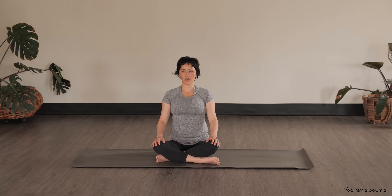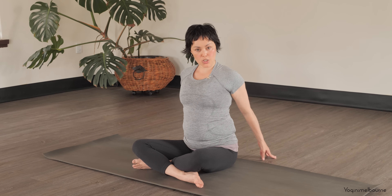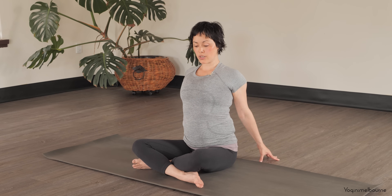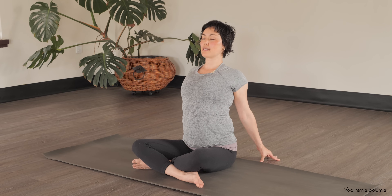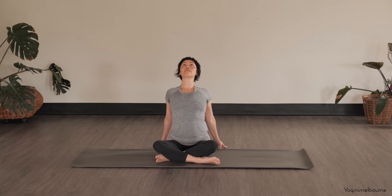Then let's gently open up the eyes, take the hands back behind you and be up on the fingertips. Try to lift that sternum up, draw the tips of the shoulders away, and then start to lift the eyes up towards the ceiling. Taking that breath into the upper body, across the collarbones.